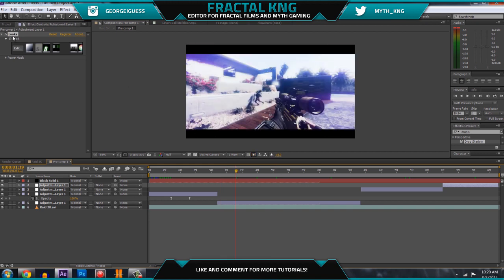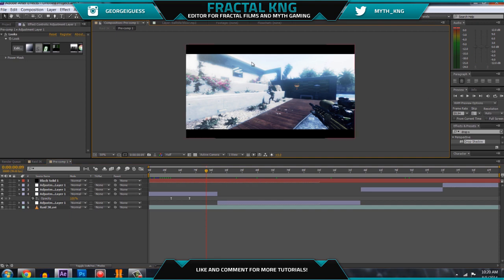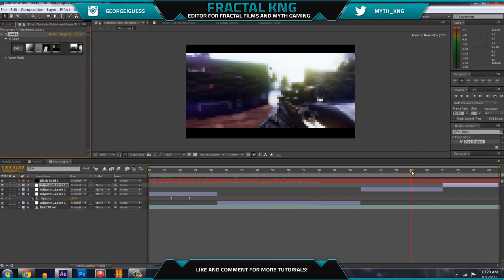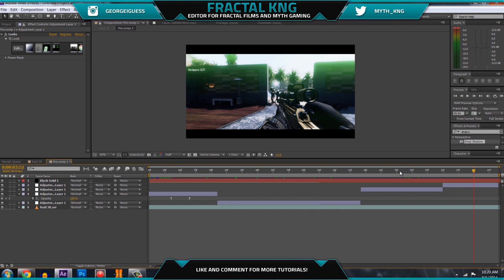A really important thing to note: don't copy this color correction exactly. If you copy it exactly how I have it, it's going to look really bad on some clips. For these clips it looks fine, but if you have a clip that's completely dark with no whites at all — Raid is a really good map because it has a lot of whites in the sky, but a darker map like Carrier — you might have to change settings a bit, like making the glow brighter or changing the color contrast.